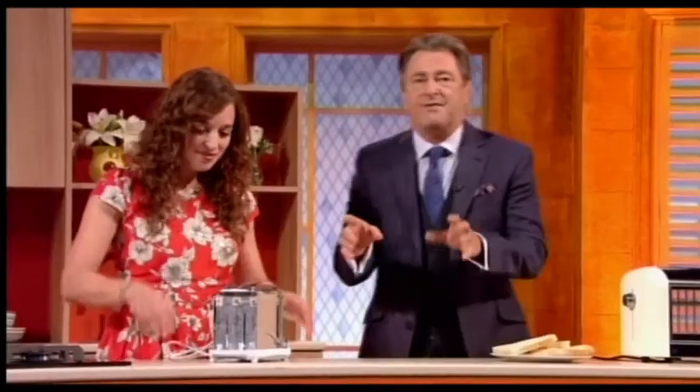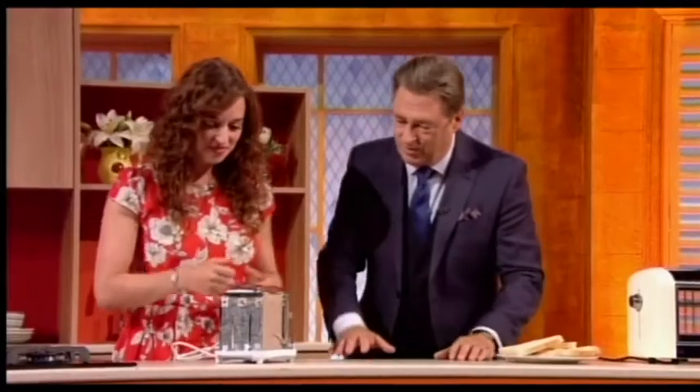You take one apart. We have to say, please don't take apart your toaster. It's ever so dangerous. Stay out of it. But Emily is going to show you how it works and what it does.